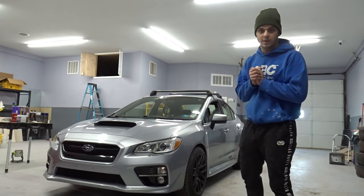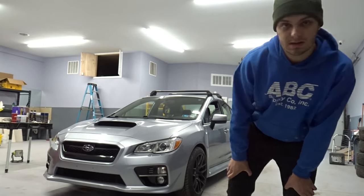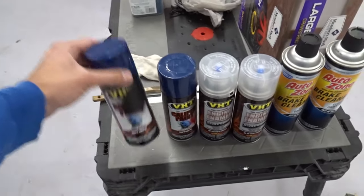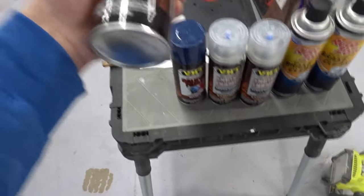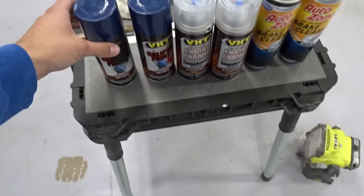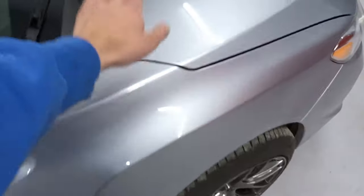Without further ado, let's not waste time. First I'm going to show you what you need. Walking over to our table of things: first we're going to need the spray paint itself — caliper spray paint, specifically for the calipers, and they are high temperature too. Make sure you get the high temperature ones.